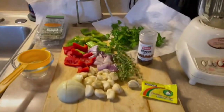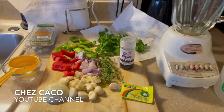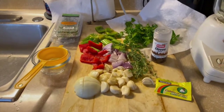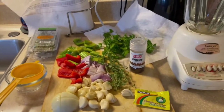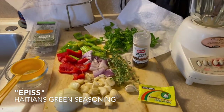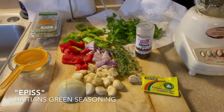Good afternoon everyone, welcome to Chicago Cuisine. Today, just by looking at those ingredients here on display, you can guess what I'm gonna make — yes, epis, which is a Haitian green seasoning. You will find epis in most Haitian households.